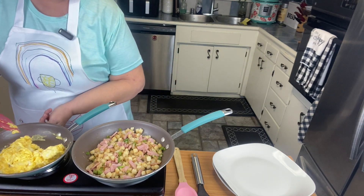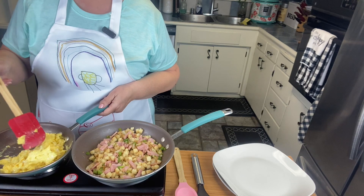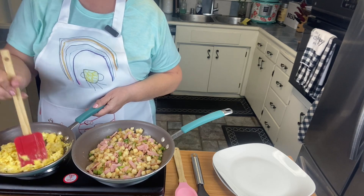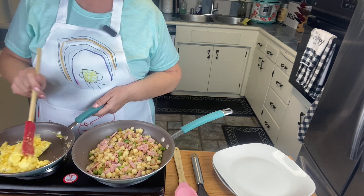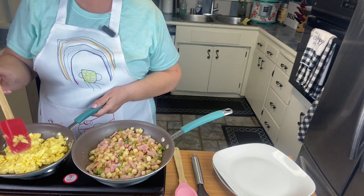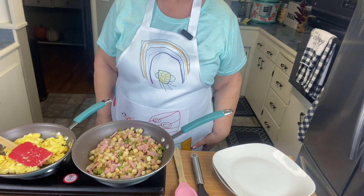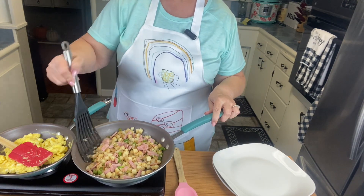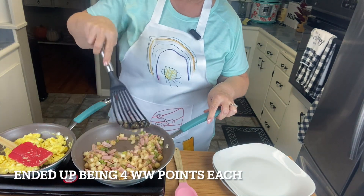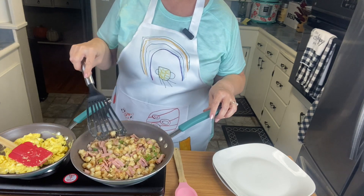I'm going to turn this off and just let it keep going — I don't want to overcook my eggs. I just put a little salt and pepper in my eggs, nothing else. These will keep cooking a little bit over here. I was going to make two breakfast burritos, but this looks like it would make four easily, so I'll adjust the points accordingly — it might even be a few less points per burrito.